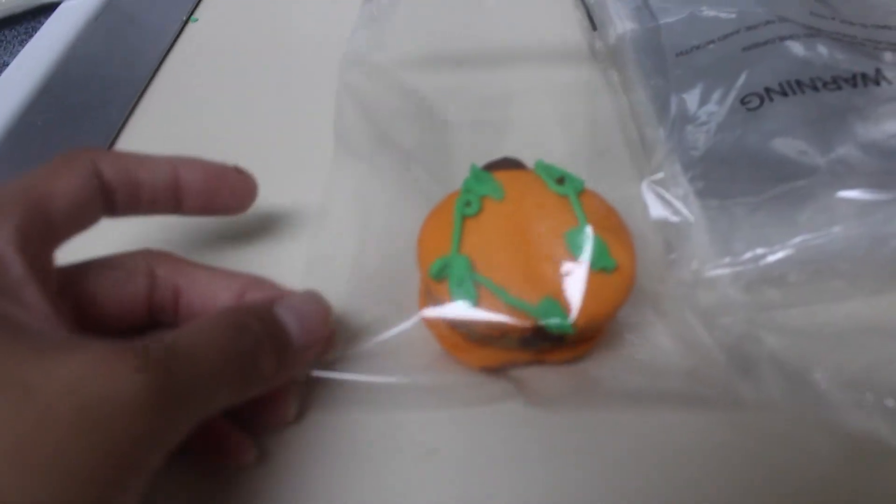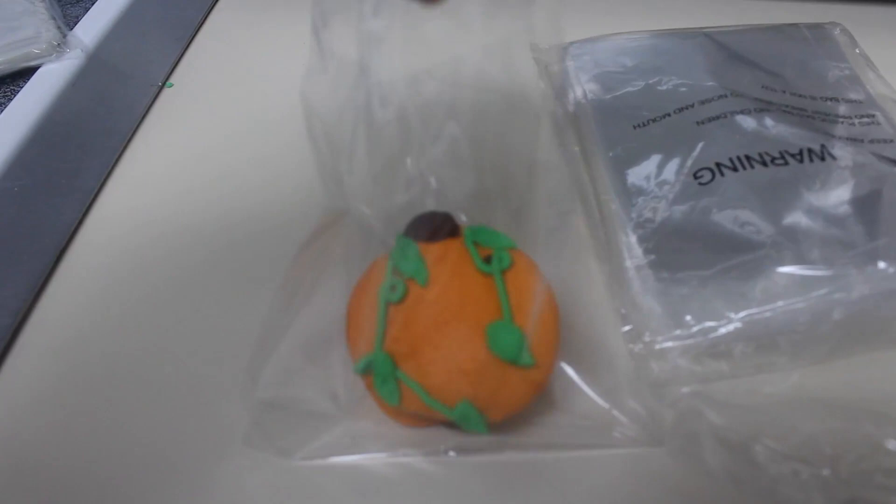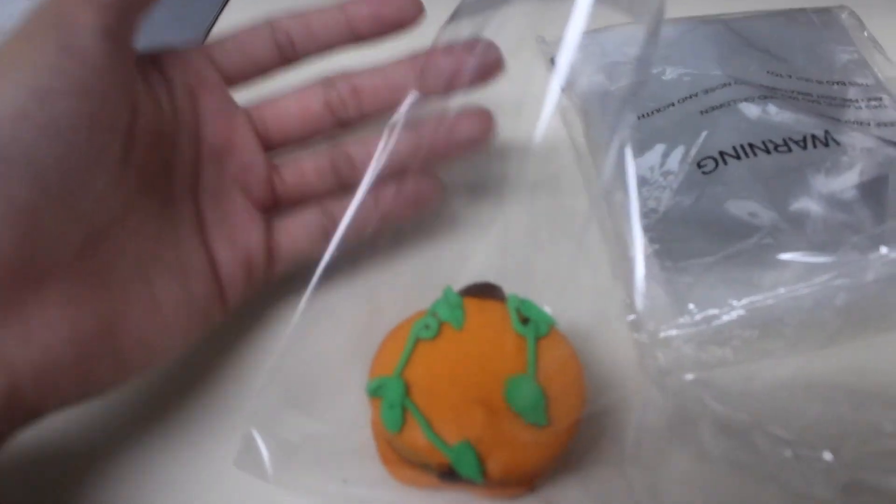It's pretty thick, durable, doesn't rip easily, and it seals pretty well.